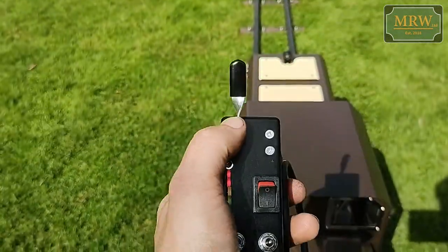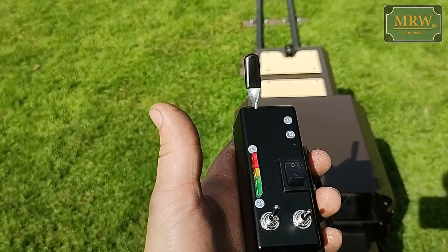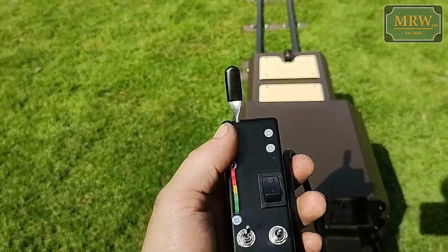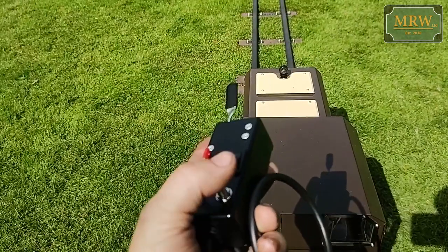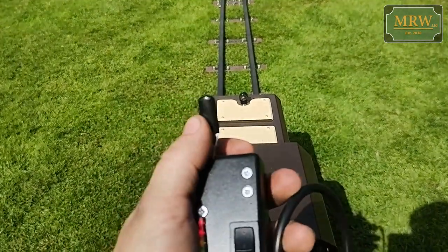The lights are on. I'll put it into forwards and turn the sound on. We've got a horn on the right here, so I can press that, and then you press the trigger to go forwards.